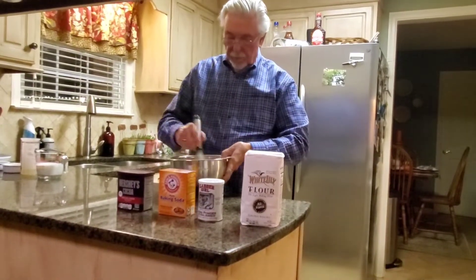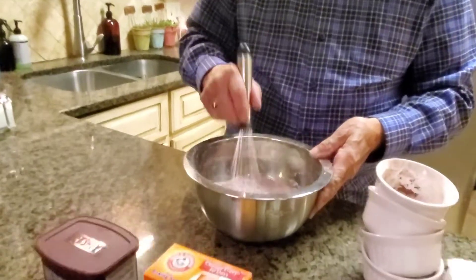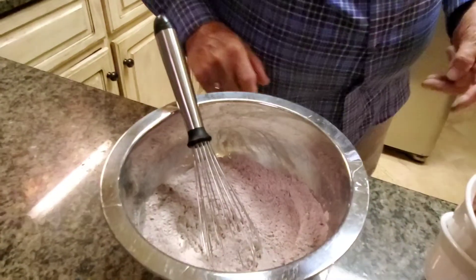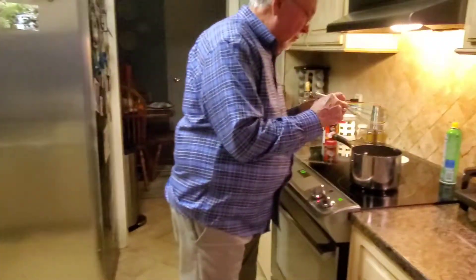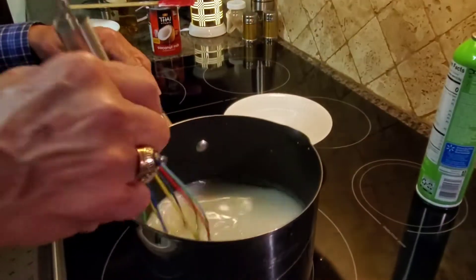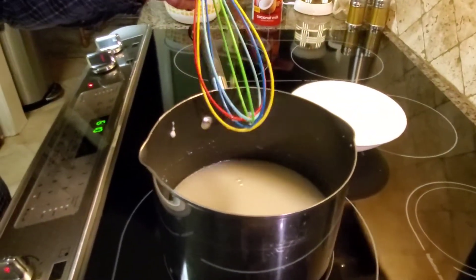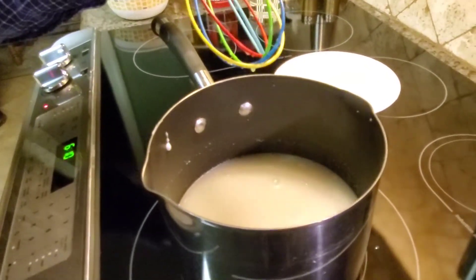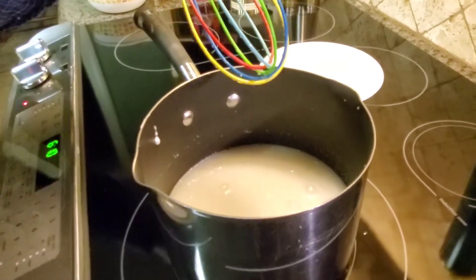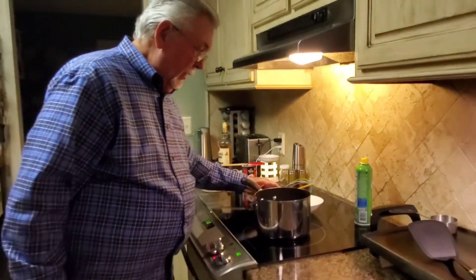Now let's check our sauce over here and see if it's boiling. It is beginning to boil, so we'll stir that every so often. You can see it is just about to start boiling. We'll let that heat up just a little bit more.